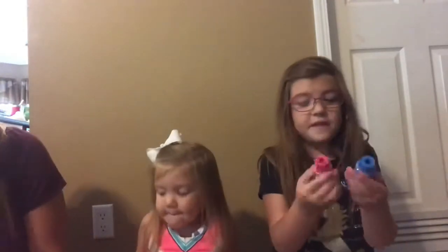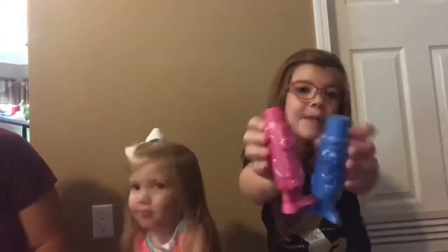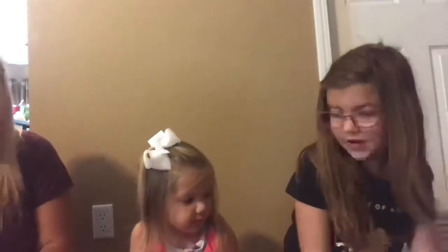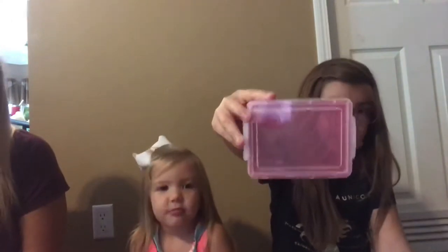These are crayon sharpeners. I have no idea if they even work, but hopefully these will come in handy. And then a crayon case — sort of like a pencil case but a crayon case — and it's pink, so that's cute.